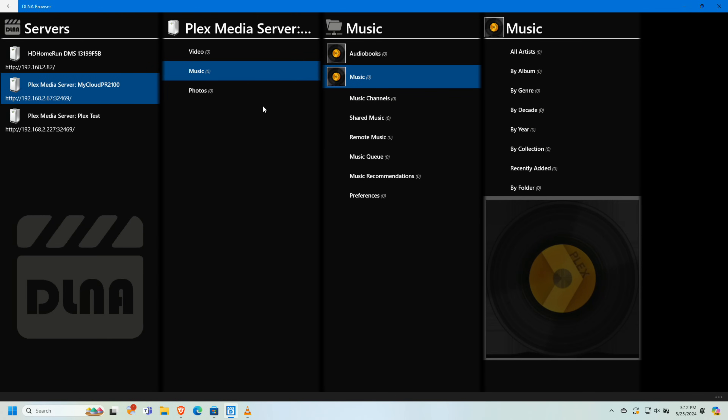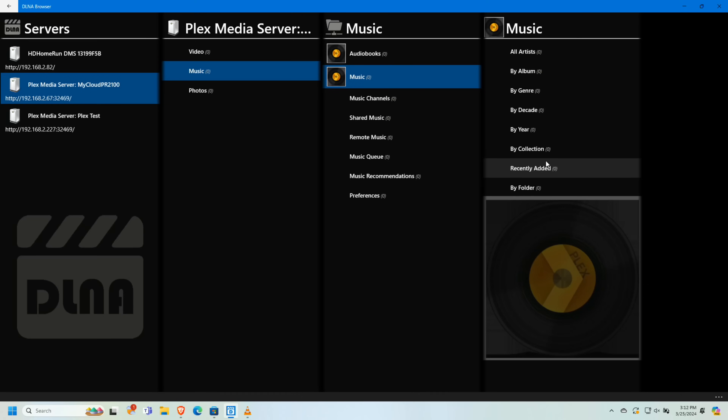In testing, I noticed that playback counts and listening history are not being applied to music like they are on the video side. TV shows and movies show up as being served inside my Plex dashboard and appear in the watch history, but on the music side you don't get any of that. The music plays back with full metadata, but no data is recorded about the playback activity.